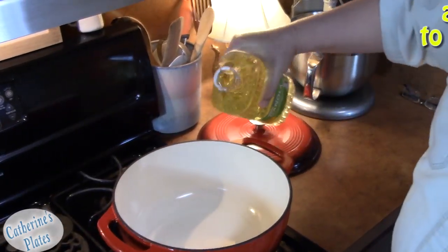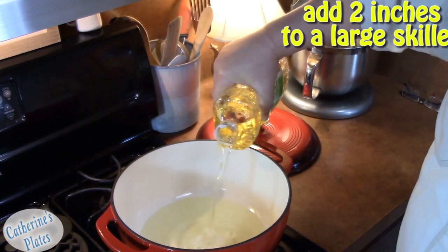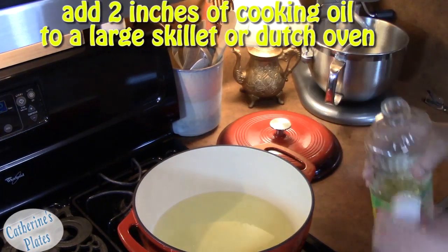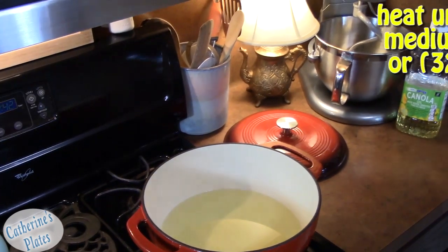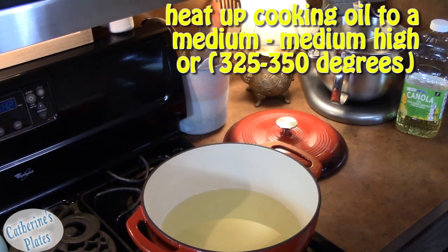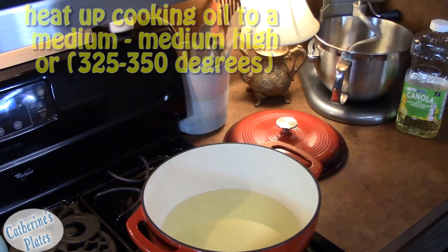In a large skillet — we're using a cast iron Dutch oven here, which keeps the oil from splashing out — I've got my husband putting in about two inches of oil. We're going to put it on medium to medium-high, right in between, which is between 320 and 350 degrees if you're using a thermometer. We'll let that start heating up and then get our onions going.